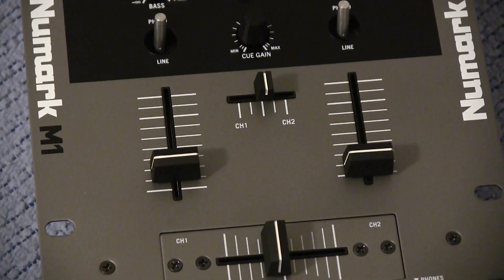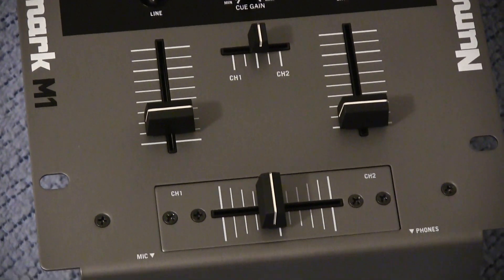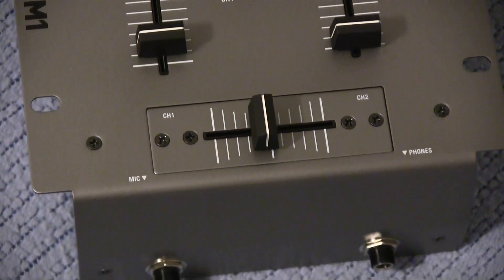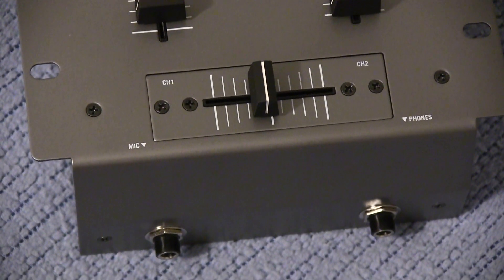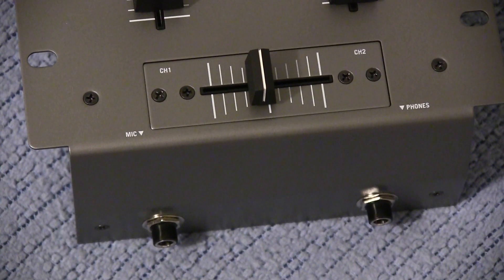And as well as the bottom here it has the sliders as well as changing your channels from left to right — channels one and two. And of course, something I forgot to mention, it actually has an input for a microphone, which is always welcome if you wanna hook up a microphone to this guy, just in case you need to announce something.